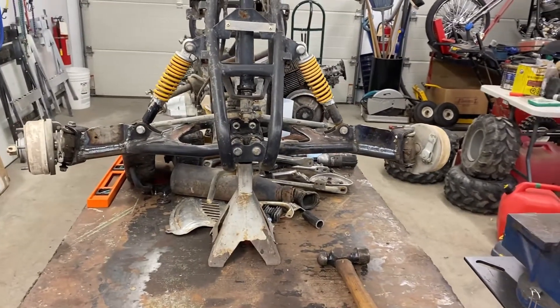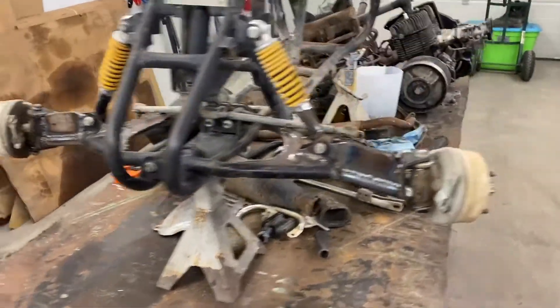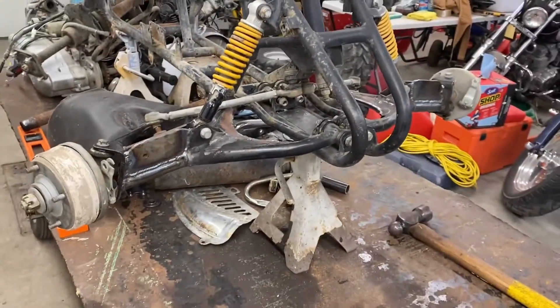So here are my completed control arm modifications. Should work the way I want it to — I guess we'll find out.